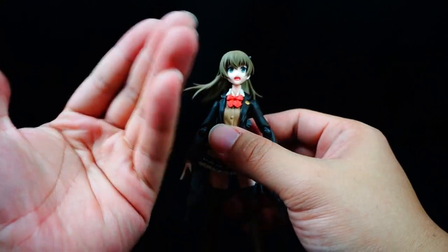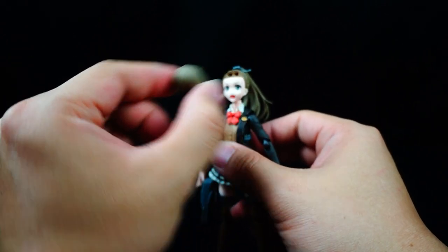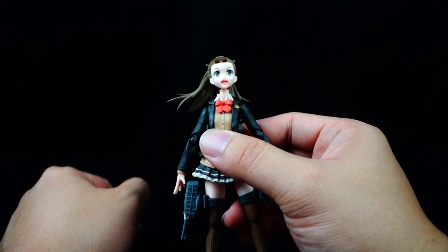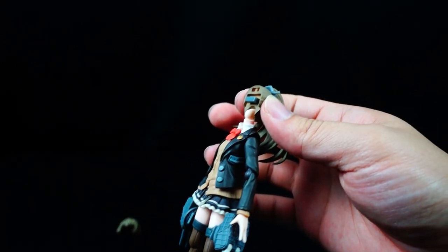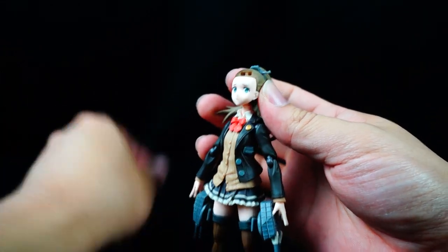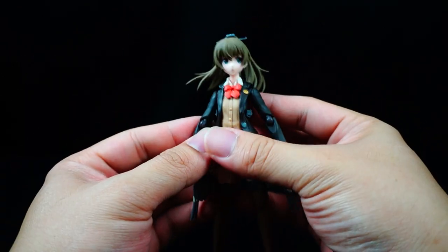If you want to swap out the head and put on a different face plate, all you have to do is pull off the existing hair piece — she has no bangs and looks kind of weird, but we'll fix her right up. Pull off the existing face plate and put on this shy-looking one, which I think is pretty freaking cute. There you go — that's it for the head.